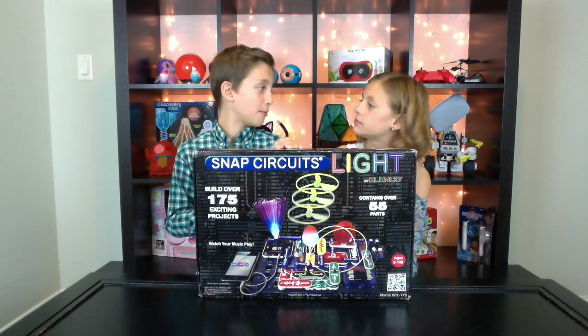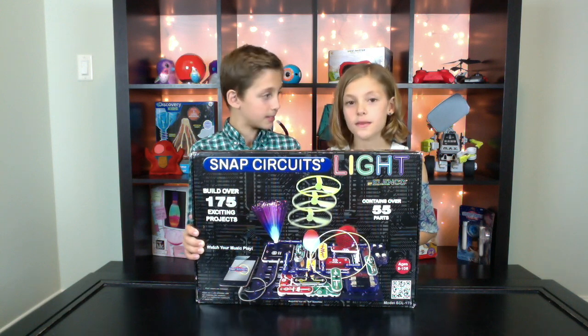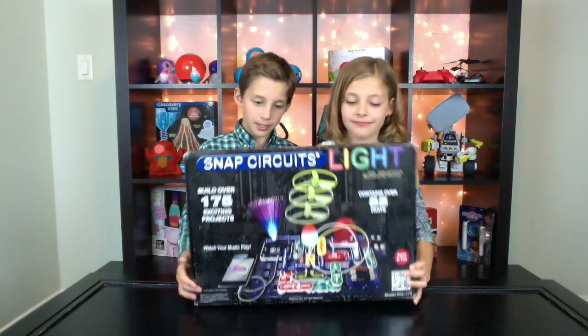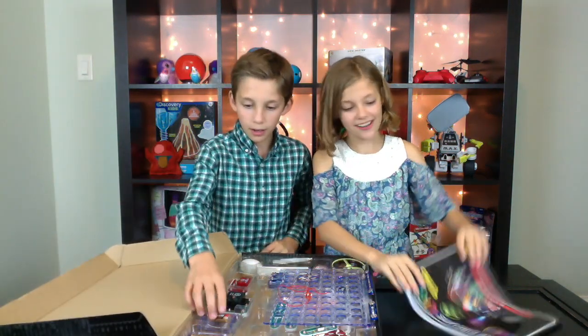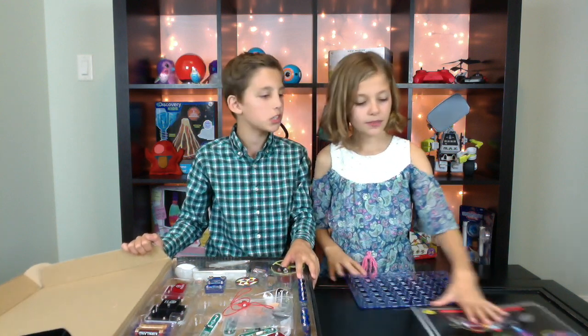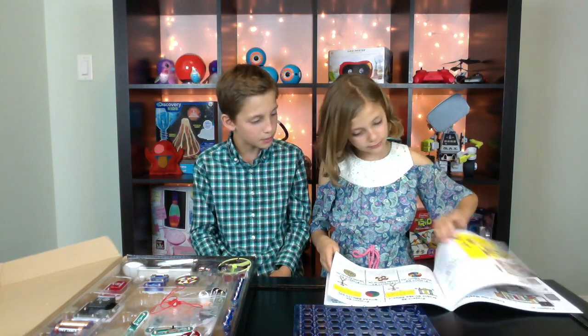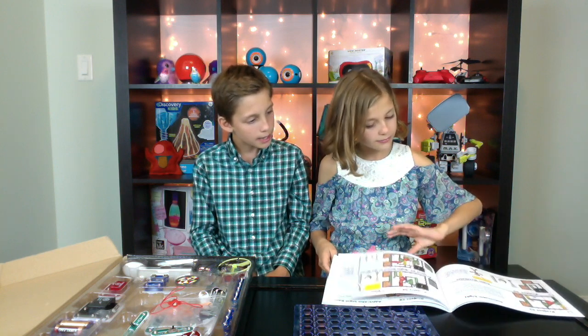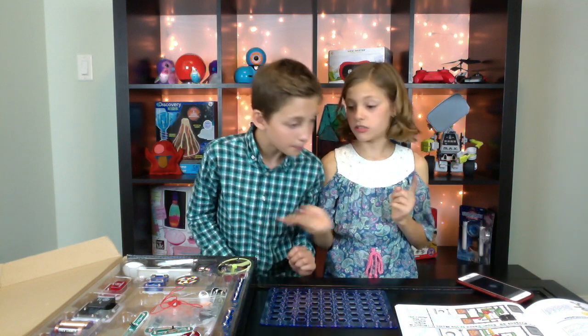Maybe we should challenge them at one point. Should we get into this? Let's go. Is there instructions? Yep, right here. Let's set this to the side for now and find Project 34. They said it's dance to the music or something. Dance to the music — and for this, we're going to need phones. So we have a phone right here for us to use. Let's start.